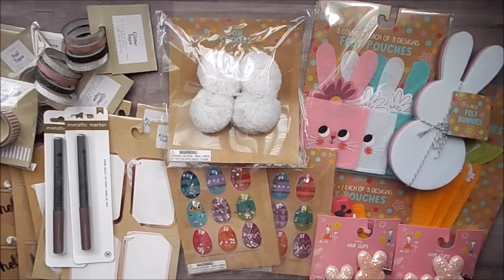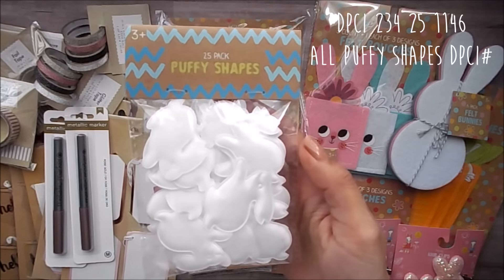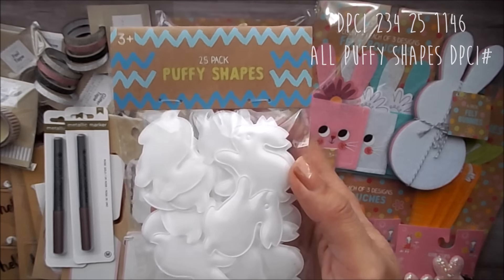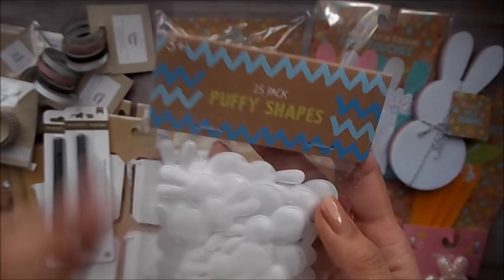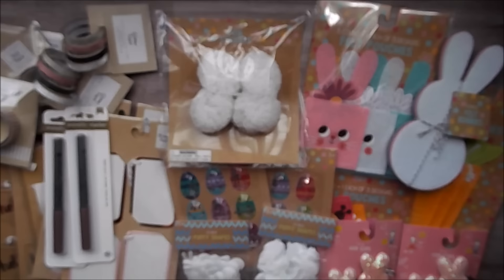And I was really digging for some sequins, but they didn't have any. As I was digging, I found some puffy shapes like those puffy hearts that I was obsessed with during Valentine's Day. So I picked up the little bunny ones. They had Easter egg ones as well but I wasn't too fond of the colors. So there's that one and this one — these are two different shapes. I really love this one here but couldn't resist getting the little actual bunny ones.